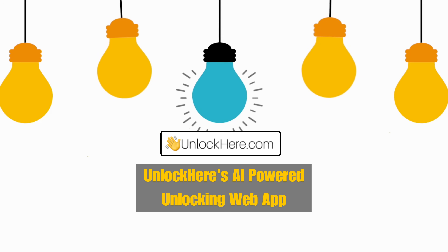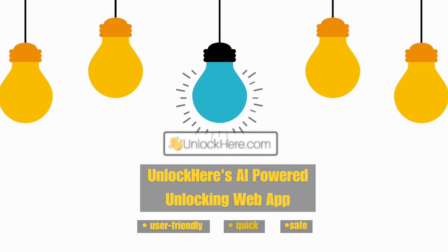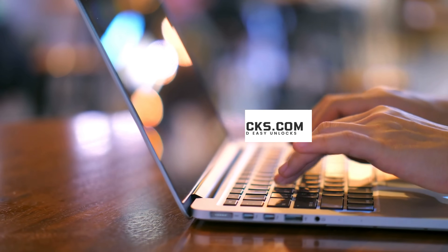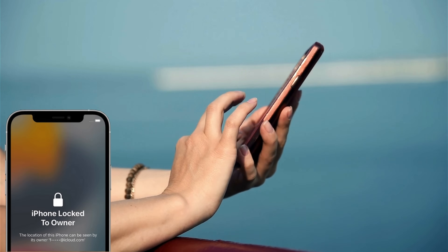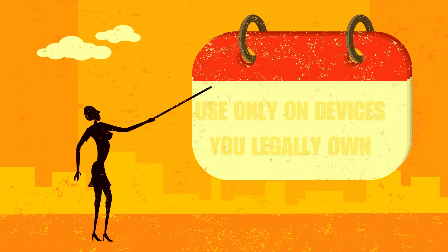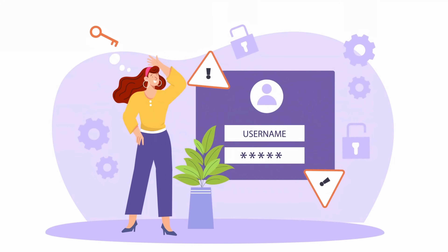One great solution is Unlock Here's AI-powered unlocking web app. It's user-friendly and designed to help you unlock your device quickly and safely. Another excellent service is Safe Unlocks, which has a solid reputation for getting the job done without any hassle. Locked to Owner and iUnlock app are also fantastic choices, offering reliable ways to remove the iPhone locked to owner message. It's important to use these tools responsibly and only on devices you legally own. This video is for educational purposes, aiming to help those who have simply forgotten their access info.